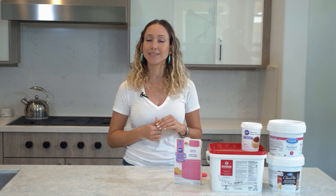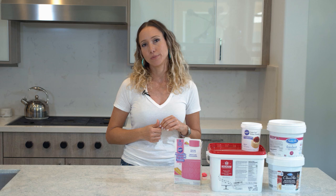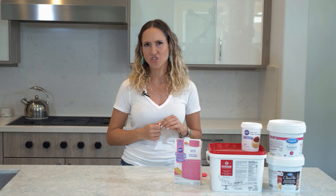Hi guys! Today we are going to talk about fondant and some similar products. We are also going to do a little taste test, and I was pretty surprised with the results because what I thought was my favorite is probably no longer my favorite, which is a little disappointing.